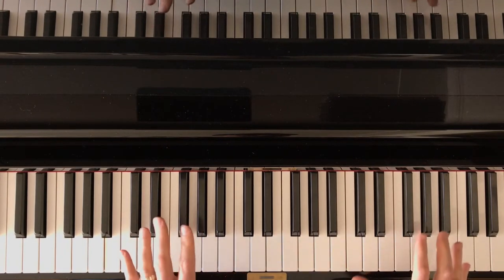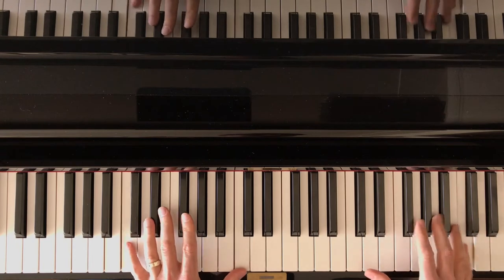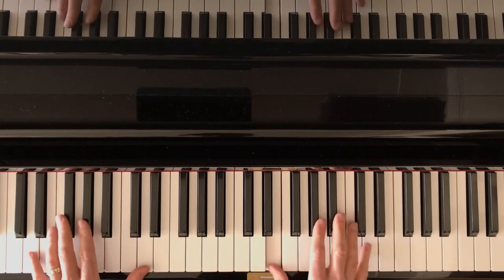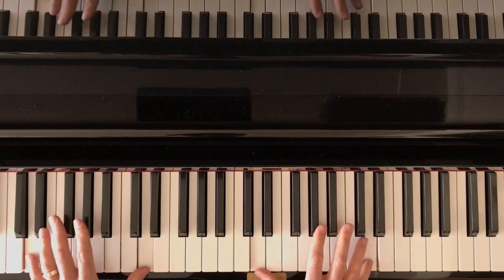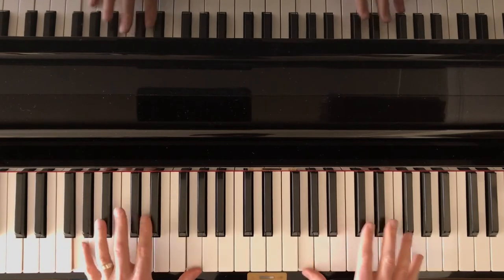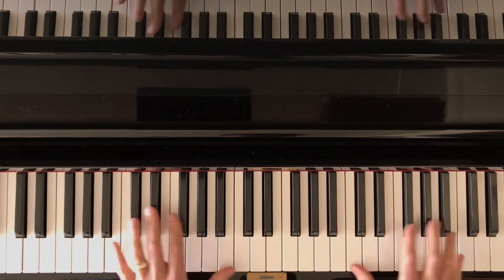Once we've done eight, we're going to repeat this, but in the right hand it's top note, bottom note, and then return one hand position at a time. And then reverse direction.